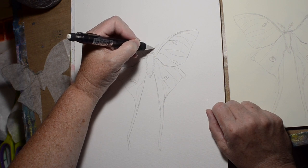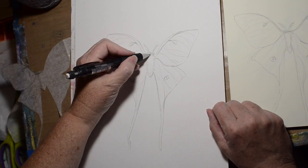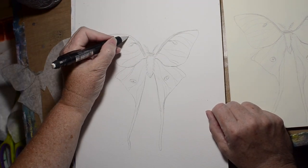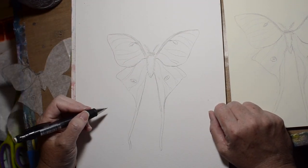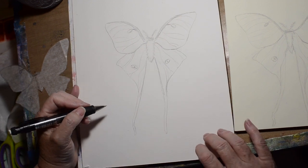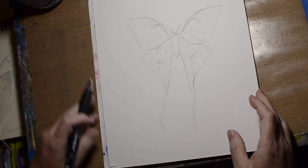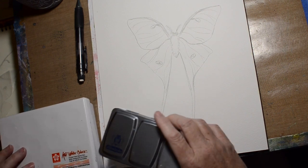Luna moths have really big antennae, and if you've ever seen their face close up it's not attractive, but they're pretty — moths, sorry, it's a moth. Most moths are actually prettier than butterflies.